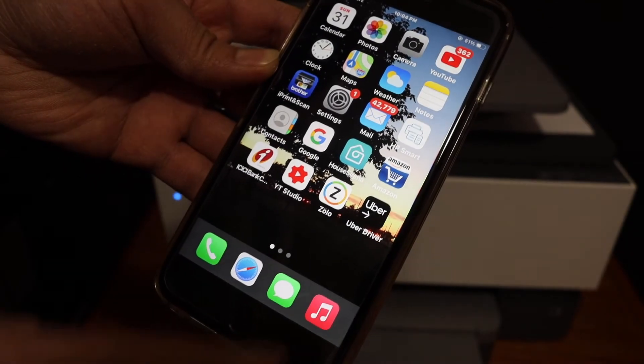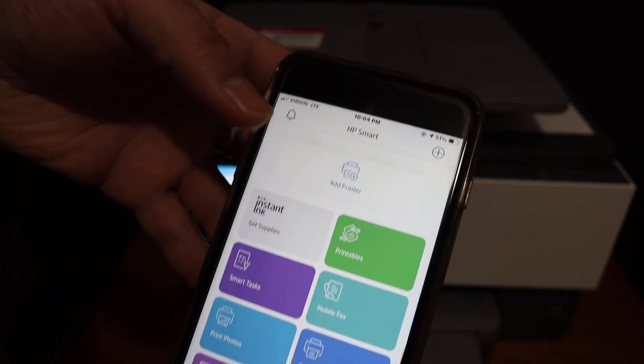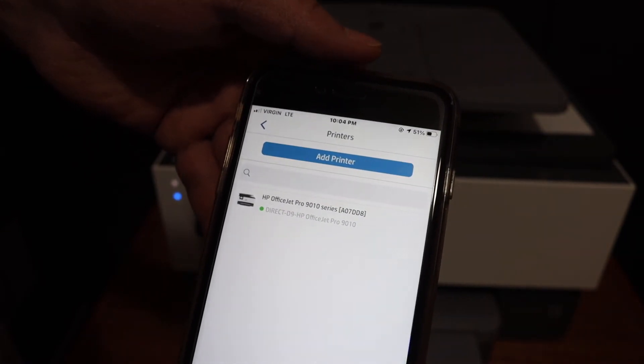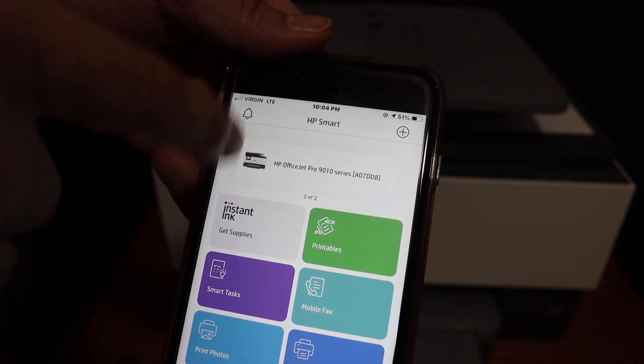Next, go and open the HP Smart app. You can download the app from the app store if you don't have it. We need to add the printer here, so click on the Add Printer button. On the next screen you will see the name of the printer — click again and it will add up instantly.